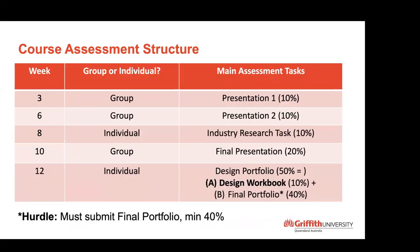The assessment is about 40% group and 60% individual. The focus of this presentation is the design workbook, which is worth 10% and is due at the end of term but done progressively throughout. The course also has a hurdle — the final design portfolio, which is individual. They have to submit it and get at least a minimum of 40% of the marks. Typically the final portfolio is their individual story of the journey during the term; if they are trying to hide in their group, they generally cannot do the portfolio and typically fail.